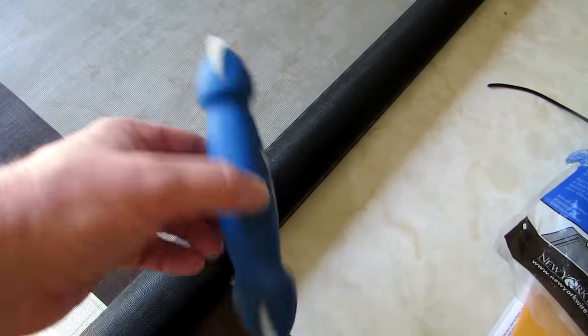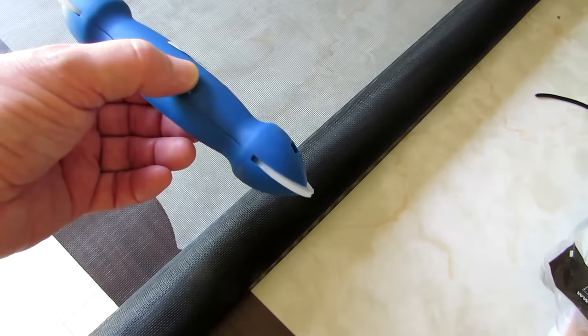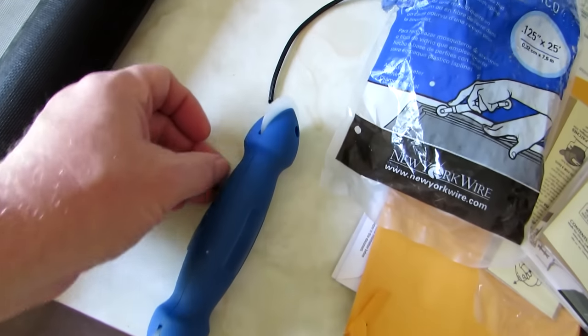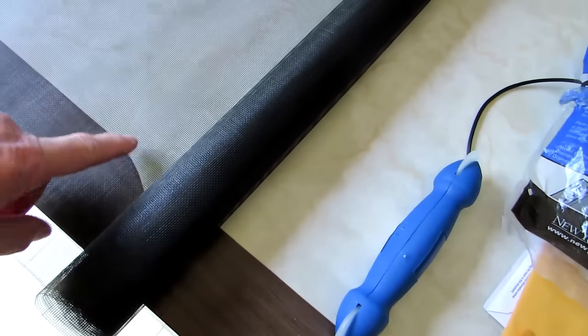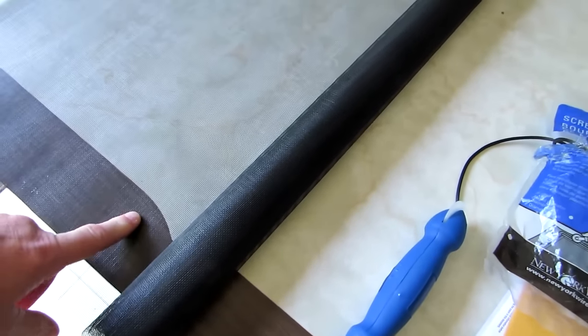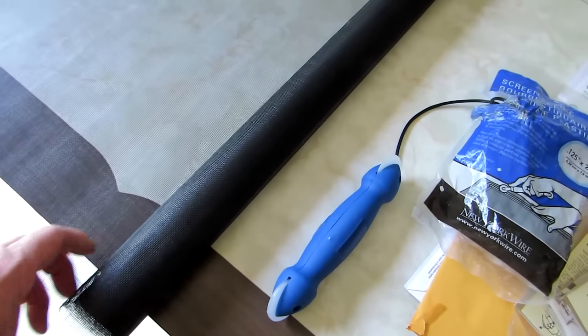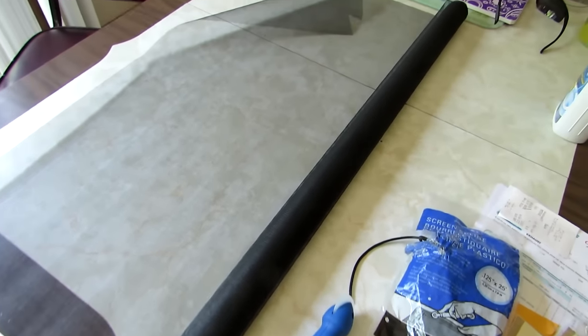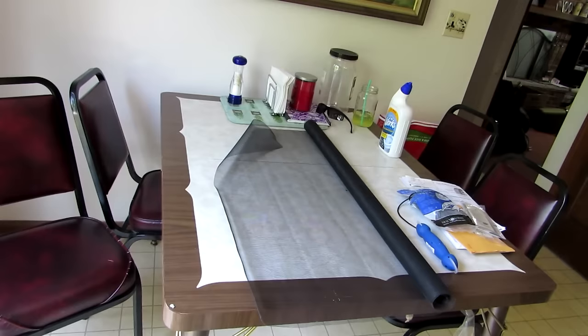I also bought the spline tool. This tool is a lifesaver — it has two wheels: one that's got a groove in it and one that's flat, to push the spline into the groove without cutting the screen. The first couple times I did a screen, I cut the screen — I had it looking real good and then realized it was cut all the way around, so be careful.